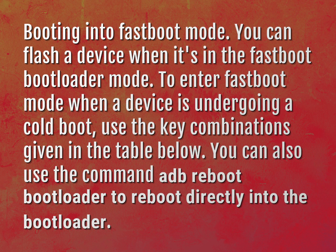To enter Fastboot mode when a device is undergoing a cold boot, use the key combinations given in the table below. You can also use the command ADB Reboot bootloader to reboot directly into the bootloader.